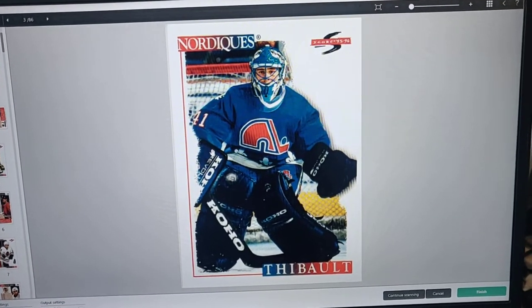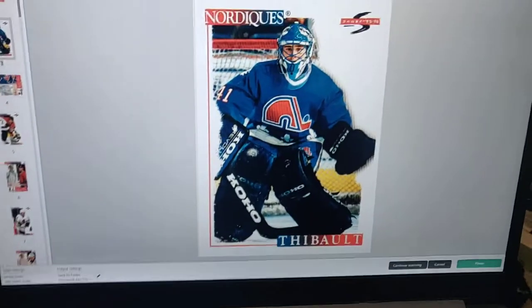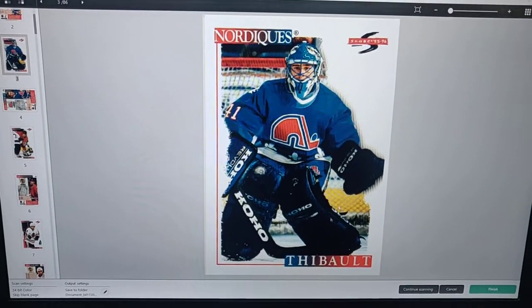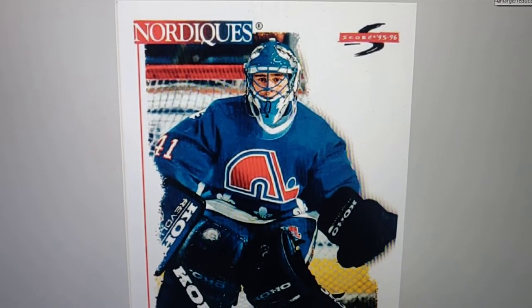This is what the software looks like when you hit the button here, just to do a quick scan. This is the Canon Image Formula R40 — we can zoom in here. I'm using my phone, so...